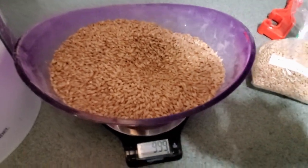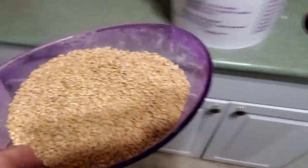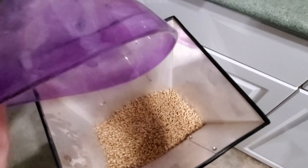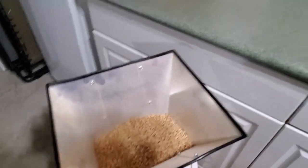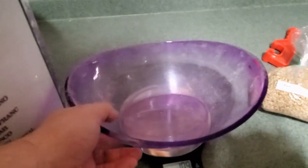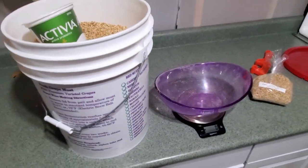Okay, it's a little over but that's fine. So that's the first little batch of a thousand grams. This mill can probably hold two or three kilograms but we'll just do two and then mill the grain and move on from there.